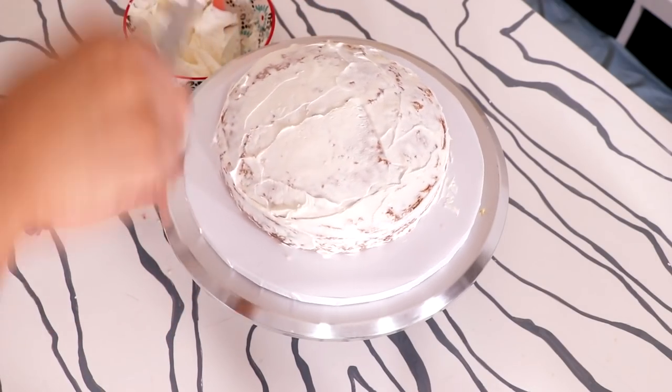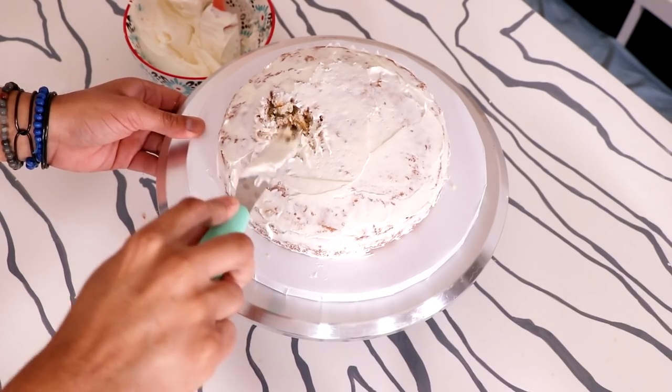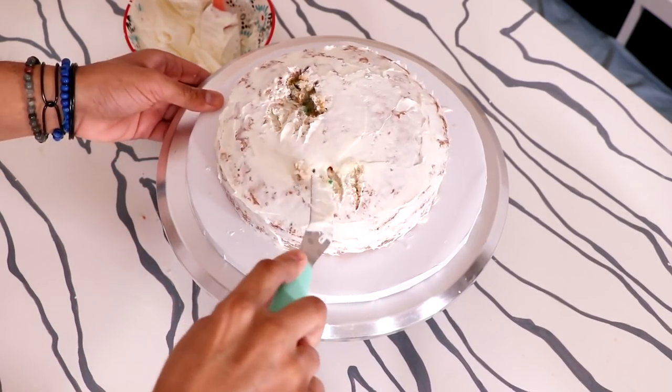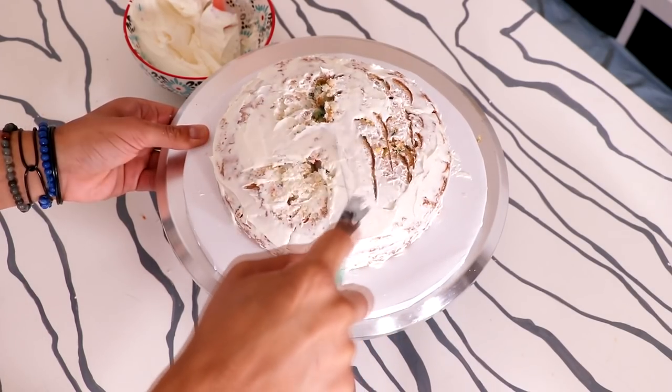I iced this cookie. I gave it a crumb coat and then I realized it was too perfect, so I just added some inconsistencies by using my spatula. There's no technique — I basically just hammered my spatula in.